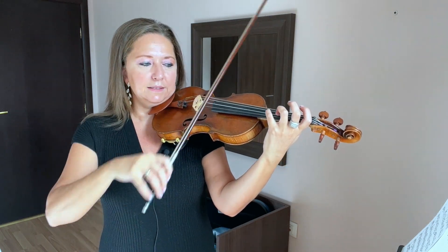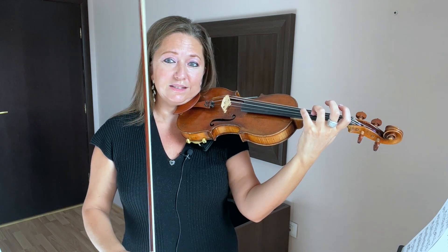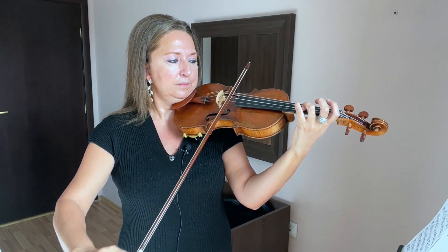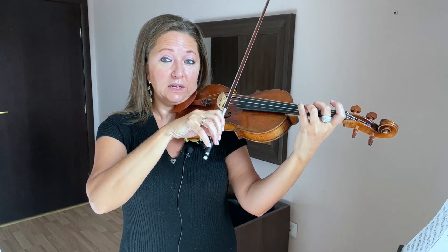The E and the open D is going to sound a little dissonant, but the D — your third finger with the open D — should sound in unison practically.